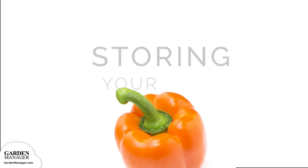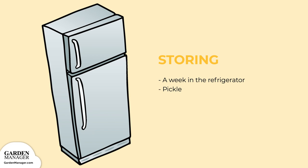For storing, your peppers will keep for about a week in the refrigerator. If you're working with a smaller batch of peppers, you can also try pickling them.